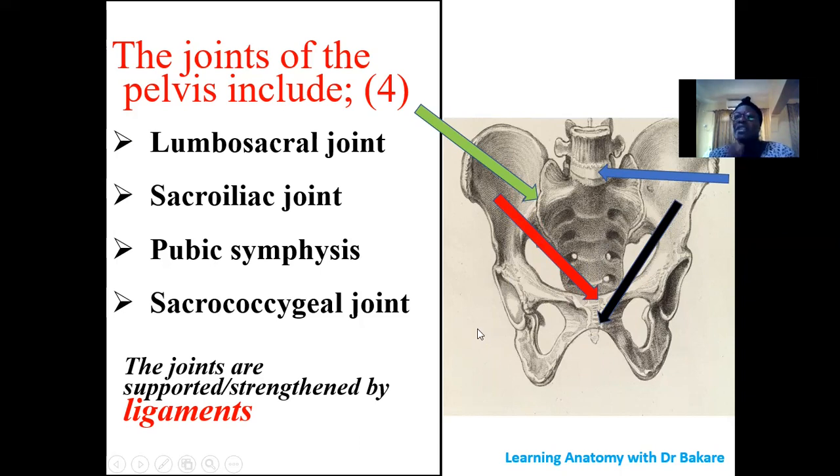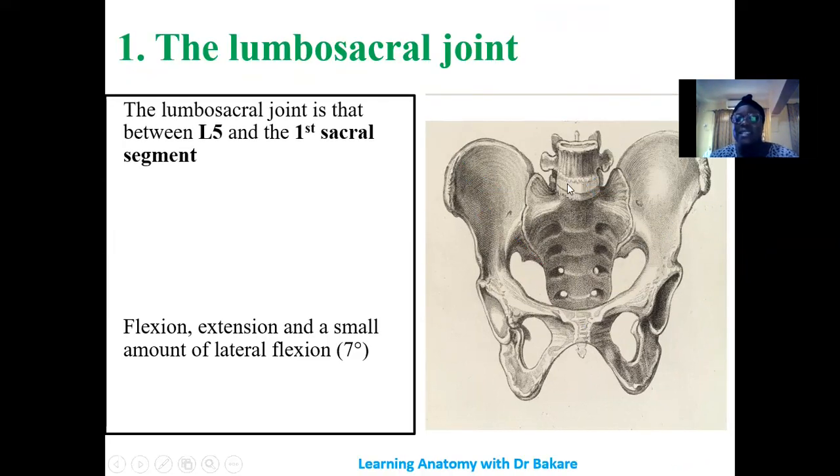These joints are further reinforced by ligaments running and crossing them, to create additional strength and support. Now let's look at the joints one after the other. For the lumbosacral joint, it connects the last — fifth — lumbar vertebra with the sacrum, and this is where the lumbosacral joint is formed.